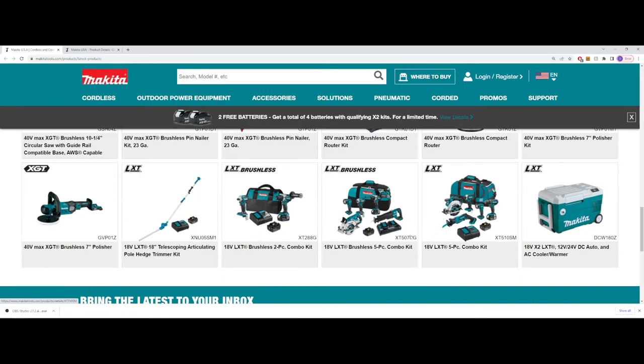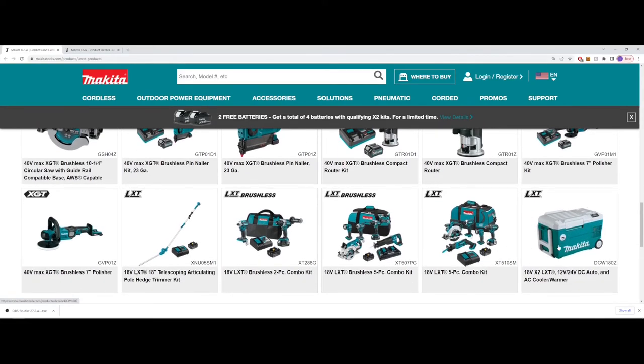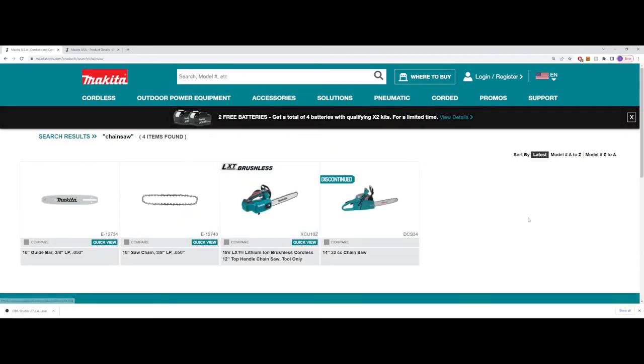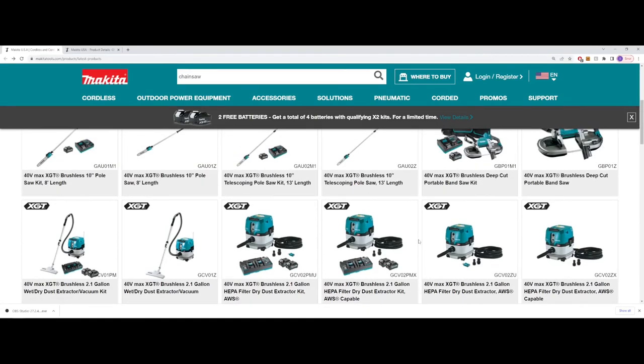They've also got a few other items — the cooler and warmer. I believe those are about $600, and I've seen them on some Canadian websites for tools around $500-$600. So that's all we've got for XGT coming in here. Take it with a grain of salt though — there are some tools that Makita has shown off previously, like they had a top handle chainsaw they just showed off at a trade show in the US a couple months ago, and it hasn't had any news recently at all. It's still not on the website. I did a quick check while making this video — no XGT chainsaw on the website. Unfortunately not seeing the XGT chainsaw just yet, and that's one tool I'd probably buy immediately.